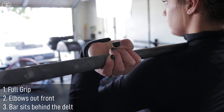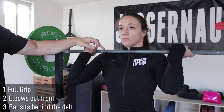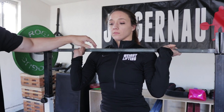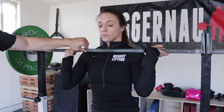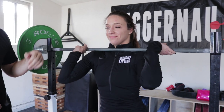She's wrapping around with a full grip if possible, then rotating her elbows underneath. She's got her hands completely around the bar, elbows out in front of her. The bar is going to sit behind her delt. We don't want the bar too far forward where the weight is sitting in her hands and on top of the delt — it's going to slide and be really unstable. And we don't want it so far back that she passes out at the top.